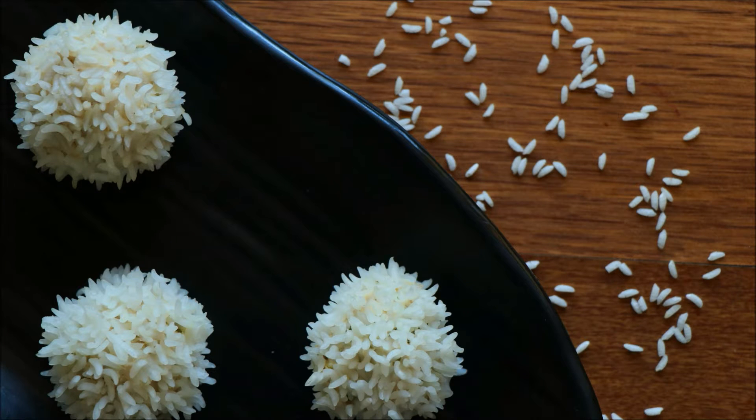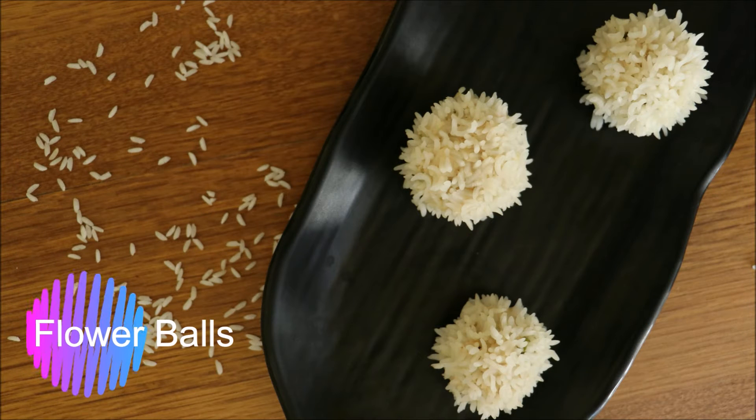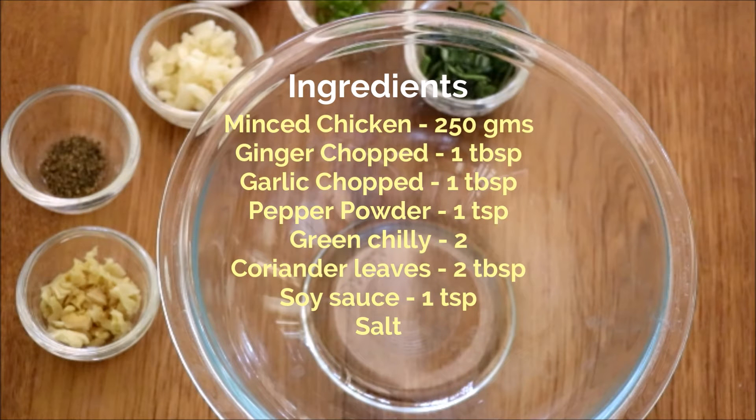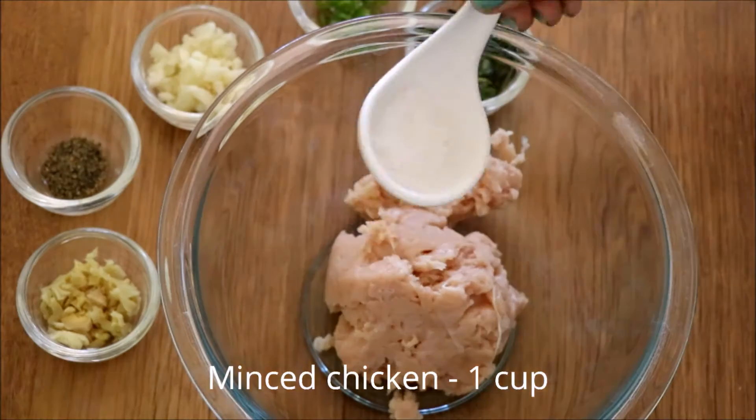Hello everyone, today I came with a quick and easy recipe and I called it flour balls. You need minced chicken, ginger, garlic, pepper powder, green chili, coriander leaves, soy sauce, and some salt for this recipe.